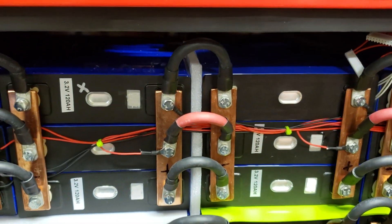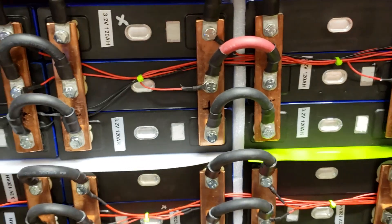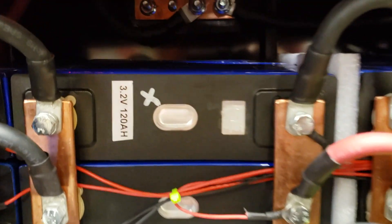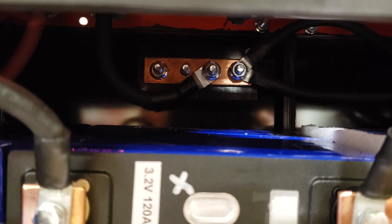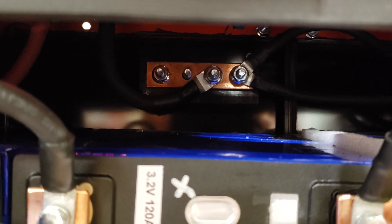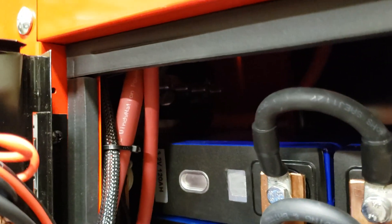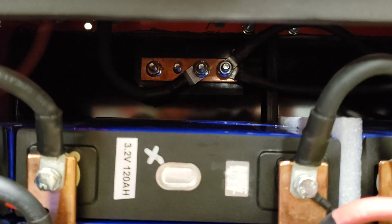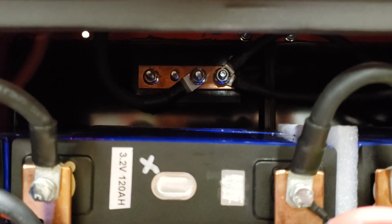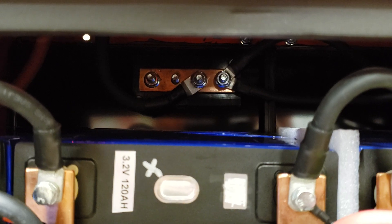I also have bus bars in this build, which I think were pretty much useless. I don't know why I did it the first time, but I'm not going to do it again. The more connections you have between your batteries and your inverters, the more voltage drops you are introducing.